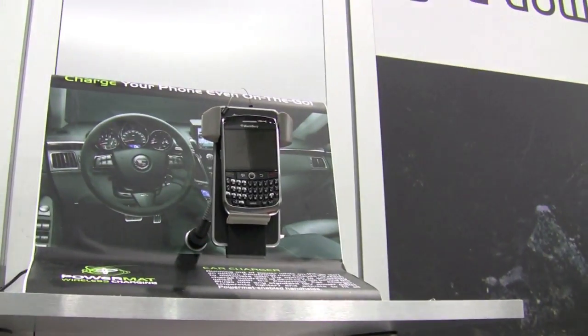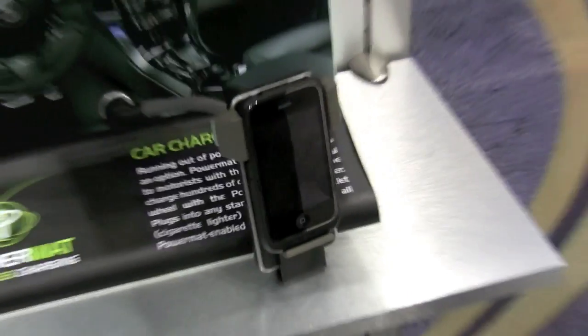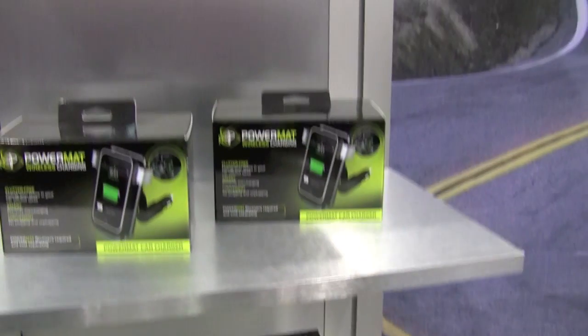This is for the cup. It plugs into the cigarette lighter and gives you one spot to drop your enabled device and charge it wirelessly.